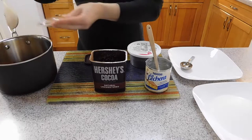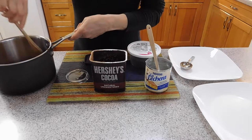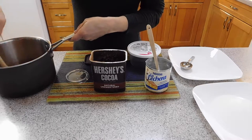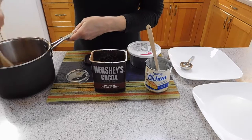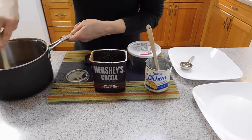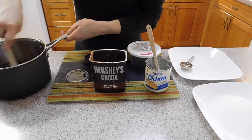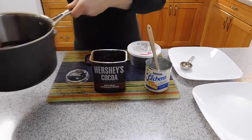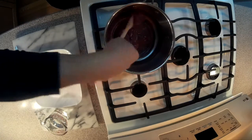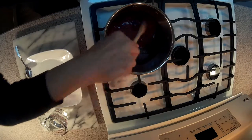And the butter. We are going to mix a little bit just to combine the ingredients, and then we are going to cook it on the stove until it becomes a very thick dough. We are going to turn on the stove and cook on medium-high heat.